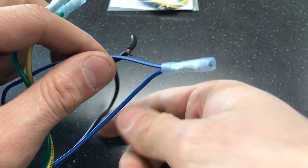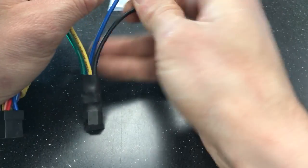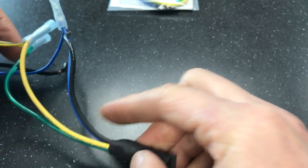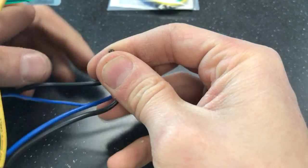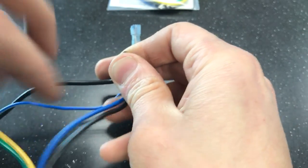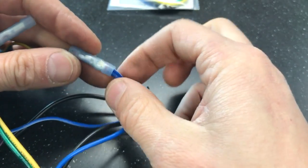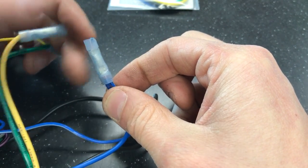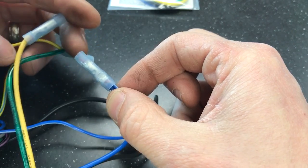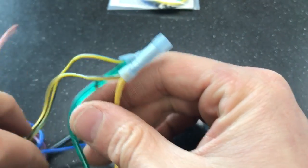Two wires that you'll be sharing on this harness are the black ground coming out of the bypass — you're going to join that up with the ground on your harness. The blue wire is going to be the remote that energizes it and tells it when to turn on. You might already have this blue wire hooked up to your amplifiers or other accessories that turn on with the radio.